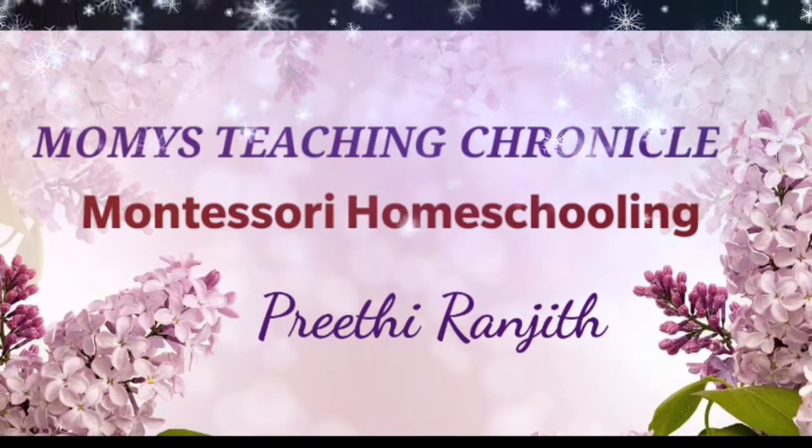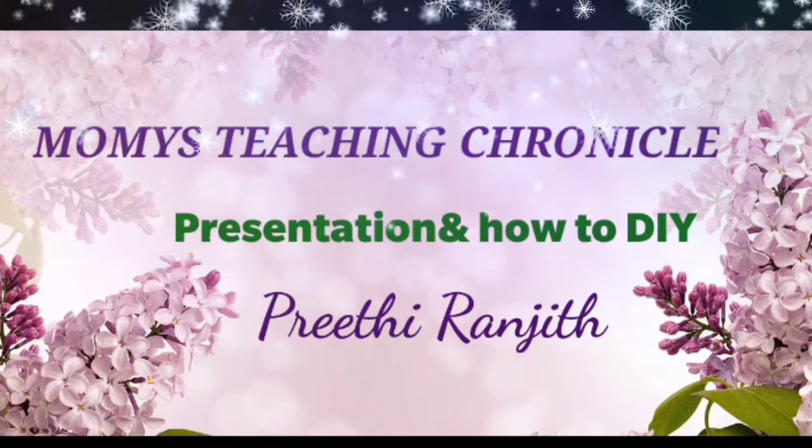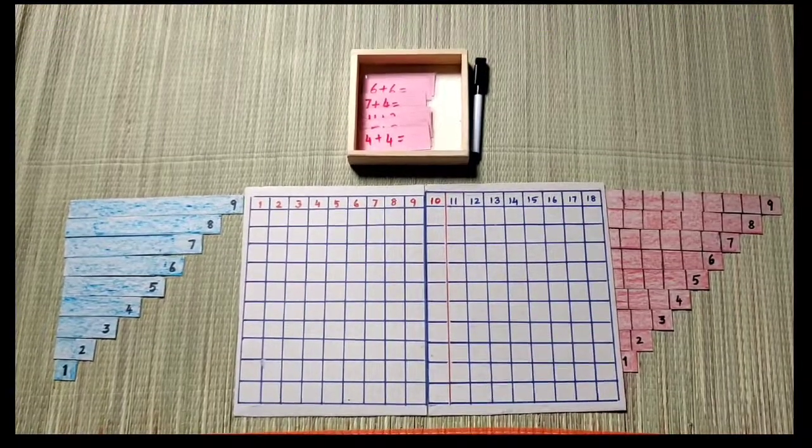Hello everyone, welcome to our channel. Here we will check our Montessori material - the addition strip board.